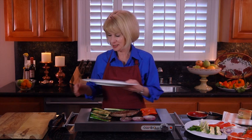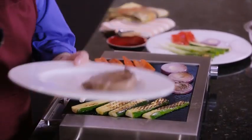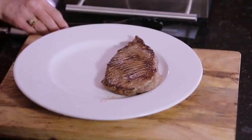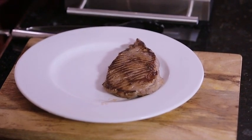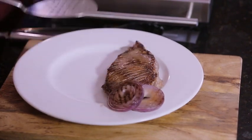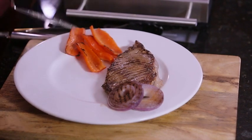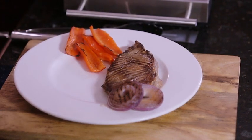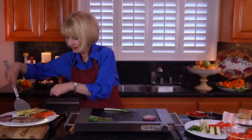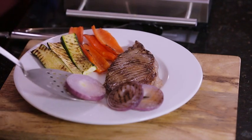Let's start with the steak. Can't wait to try it. Beautiful. Some of these onions — kind of a garnish. Pretty. And beautiful red peppers. The texture of the zucchini couldn't be more perfect. Gorgeous. Almost looks like the Italian flag there. Beautiful. Can't wait to take a bite.